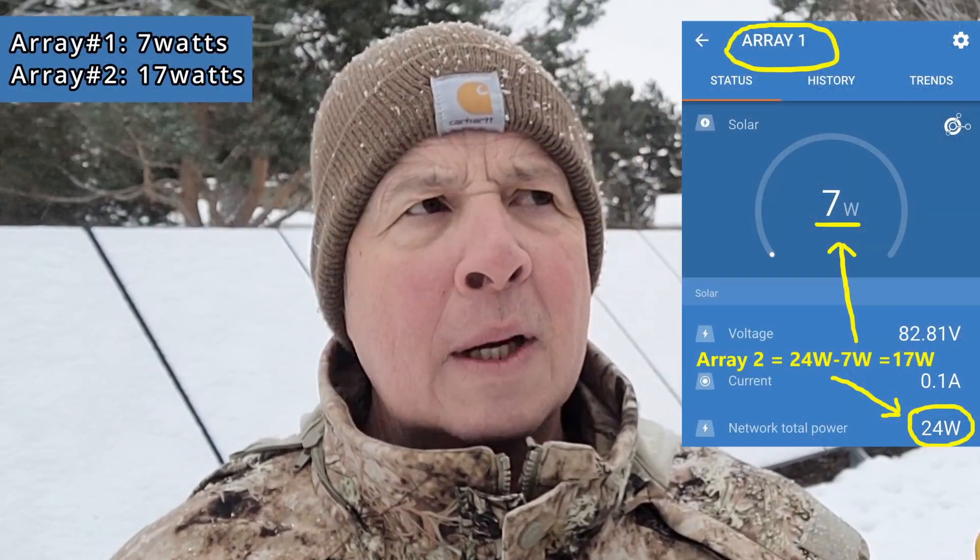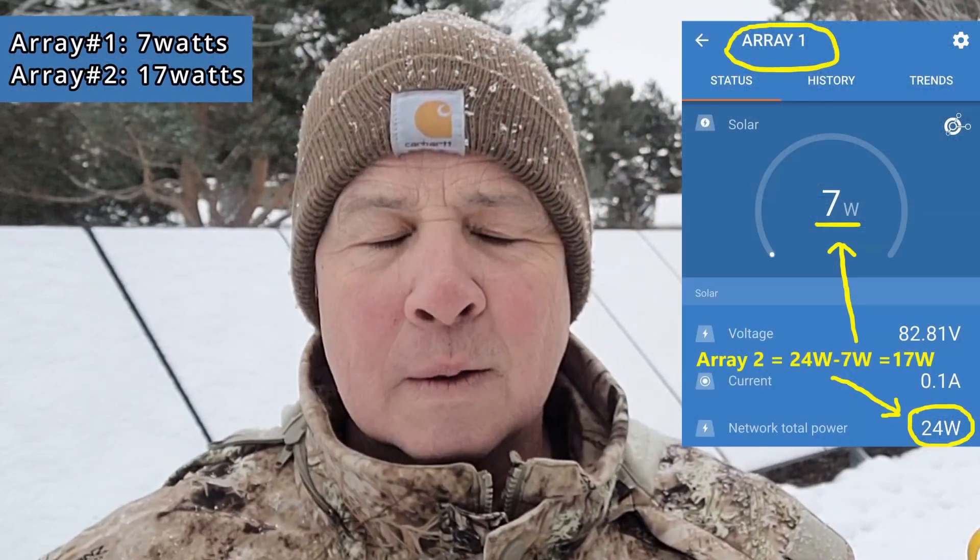My system is split into two arrays. Array one, the farthest eight panels, is producing 7 watts right now; array two, the closest ones, is doing 28 watts. Let me go ahead and clean the snow off these and see if it makes any difference whatsoever.